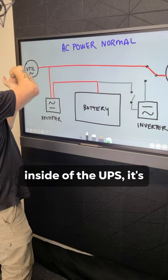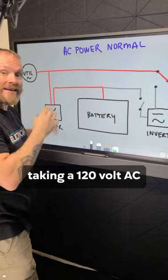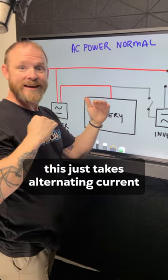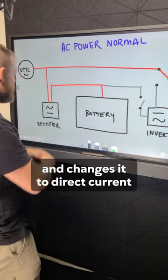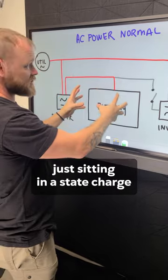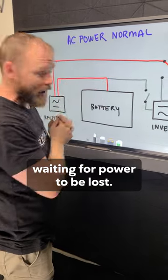At the same time, inside the UPS it's taking that 120 volt AC and bringing it into a rectifier. What a rectifier does is take alternating current and change it to direct current, so that DC can go in and charge a battery. This battery is just sitting in a charged state, waiting for power to be lost.